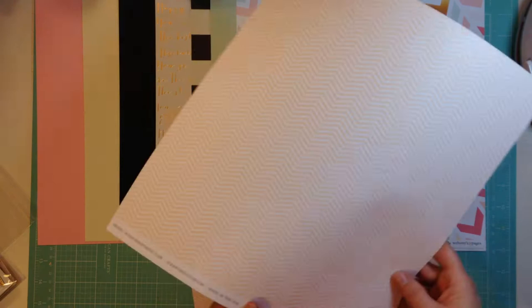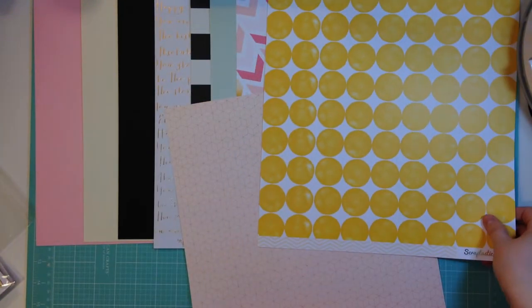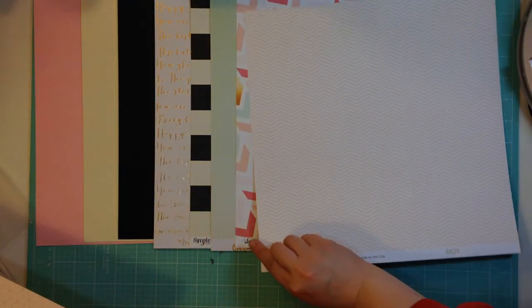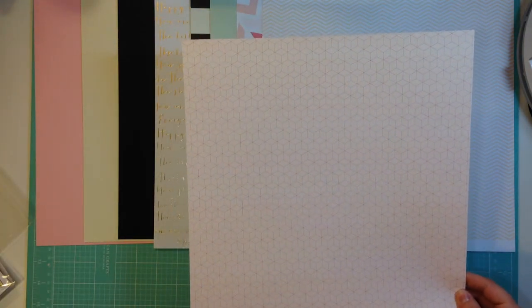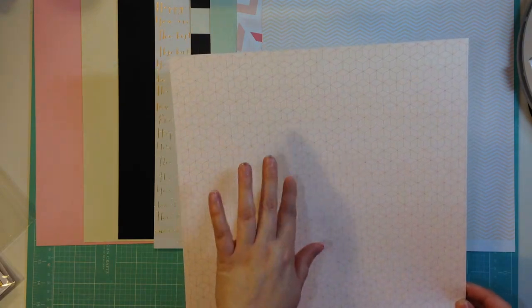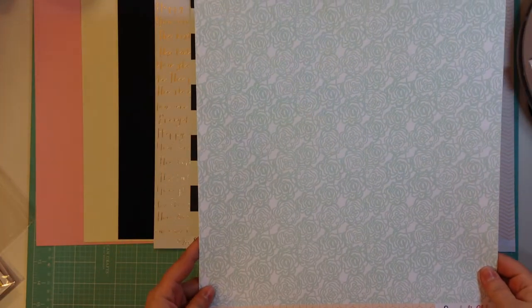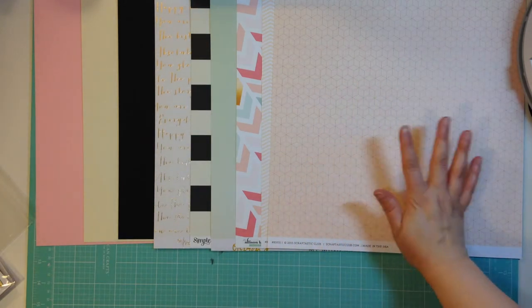This is a Scraptastic exclusive, and it is called Dot. It's got this light corally pink chevron on one side, and then the other side is a really bold polka dot. I could see the bold polka dot going well with some of the papers, but this really matches more of the feel of the kit to me. I love the light colors. Then we have this paper called Floral, it's also Scraptastic exclusive. It's kind of like hexagons laid over each other, so it gives that stair step effect. It's a light pink with a darker pink line, and then the other side is an aqua floral. I love that side more, but I like both sides.